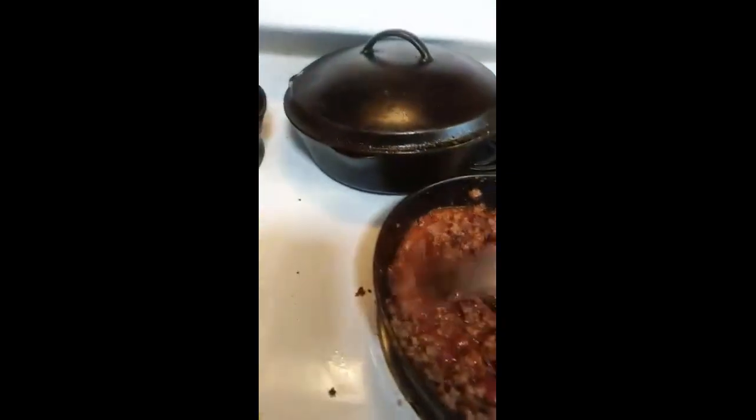Okay, so you just let that simmer — well, not simmer, I'm going to boil it so it kind of gets thick.